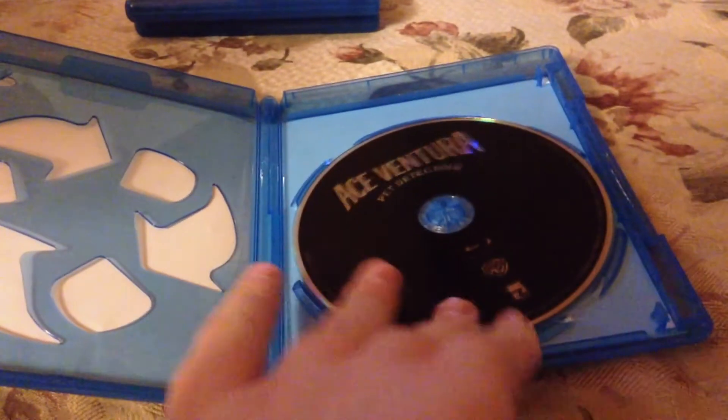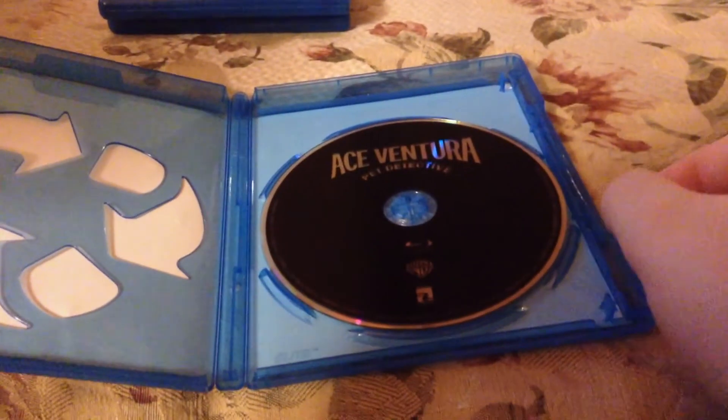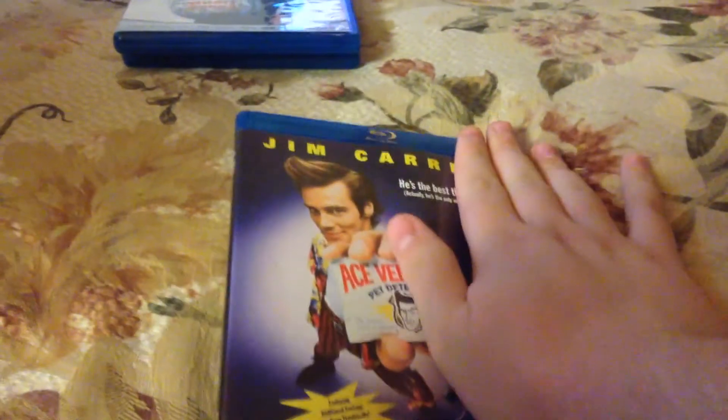And inside, nothing but the disc, which is weirdly reminiscent of the Harry Potter discs.